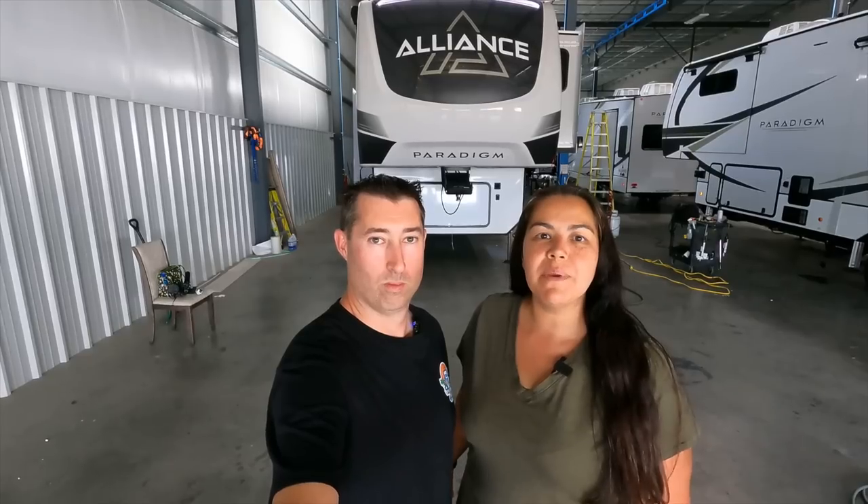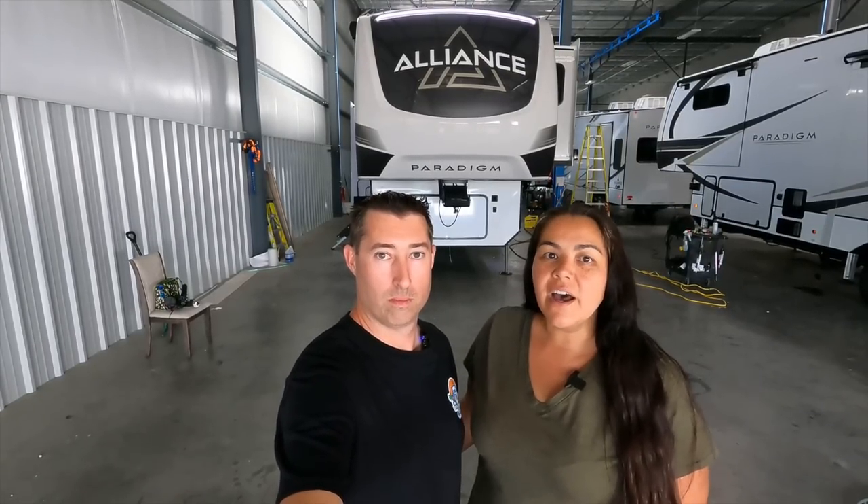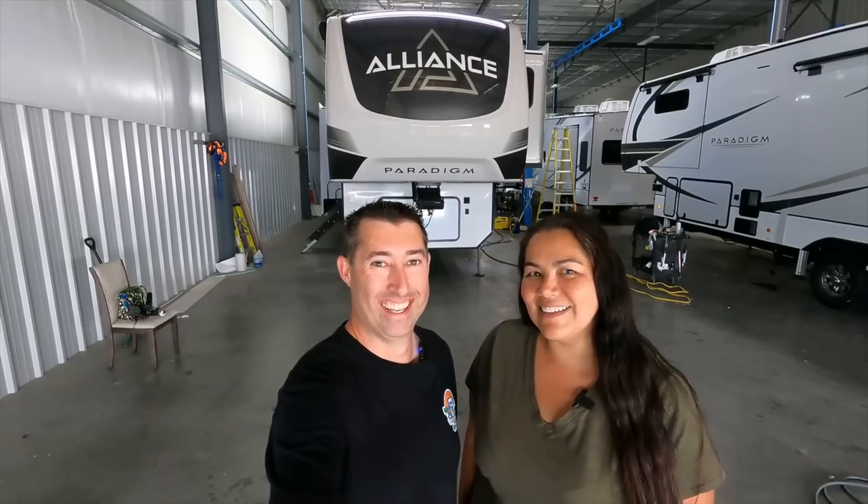Hey guys, Chris and I are at the Alliance RV Factory and we want to give you the sneak peek of the 395 DS. What does DS stand for? Damn sexy — or dual suite. This is a prototype, just to let you know. It's not 100% finished, but Alliance is letting us give you guys the sneak peek. They just announced this floor plan last Friday and Martha called in a favor — pretty please, can we come look at it? Thank you, Coley. Stick around, this thing is amazing.